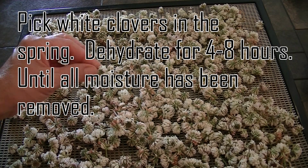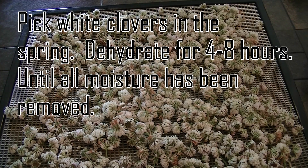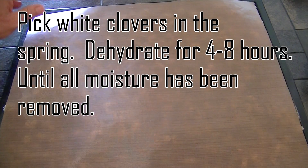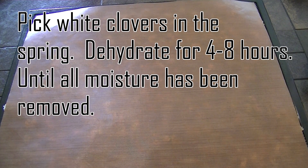I've been out picking white clovers and I'm going to dehydrate them. I've just put them on the tray. You can rinse them if you like. And then I put the sheet on top so they don't blow around in the dehydrator. They will be in there for probably about four hours and I'll check them and see if they're done.